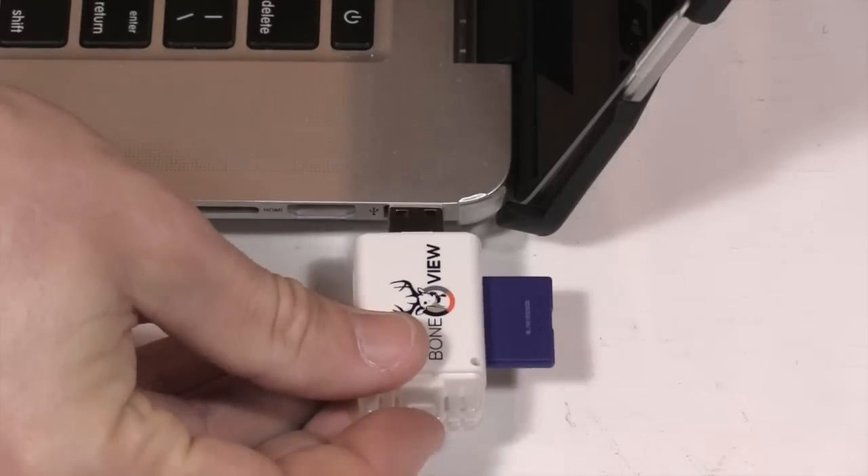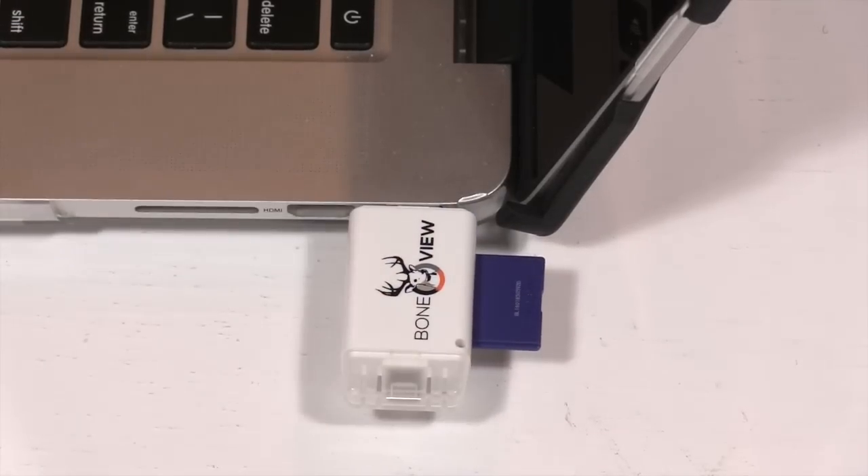The first app should cover pretty much everything for photos. If you use a lot of video in your trail cameras, or you're using a GoPro or Tacticam and want to check video footage right away, get that second app — it's free. It's obvious this product is marketed for mobile devices, but you can also use it on a laptop or desktop. Put the SD card in the Bone View, use the USB end, stick it in your laptop, and look at pictures as normal.